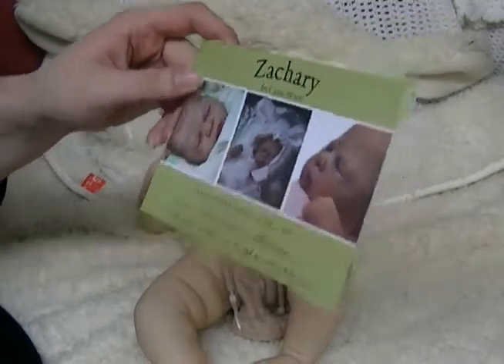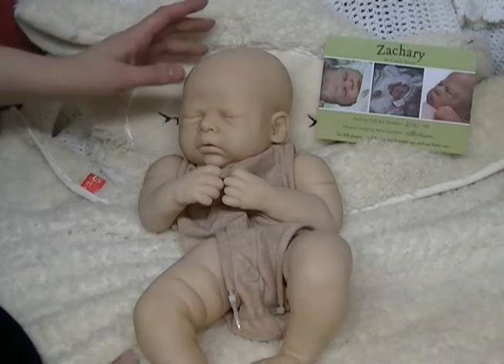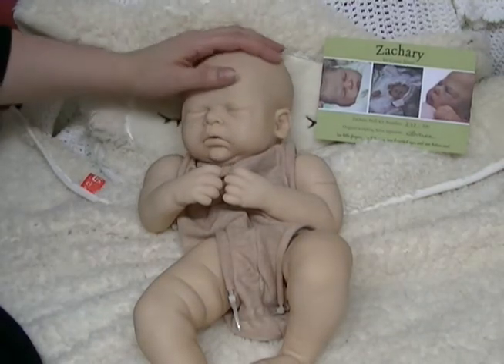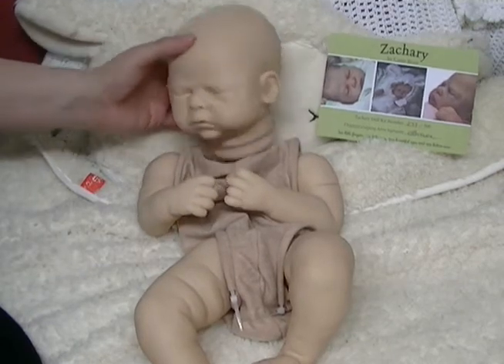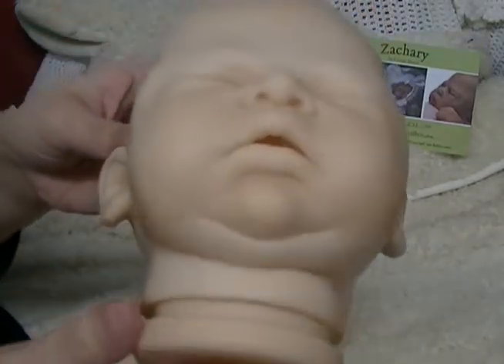Here he is, and he is so cute. He's chubby but he's little — he makes about an 18 to 19 inch kit, and he has full arms and legs and a very sweet little sleeping face.